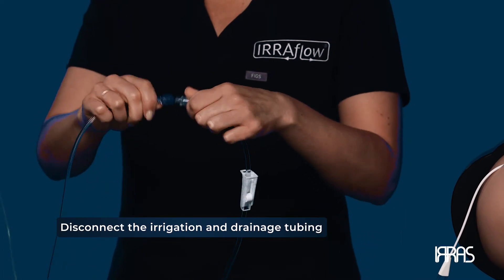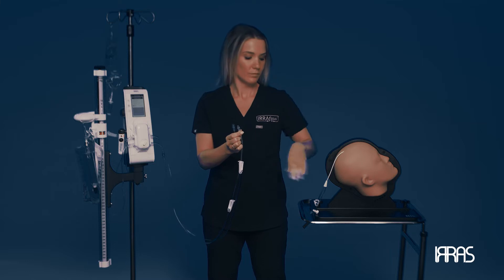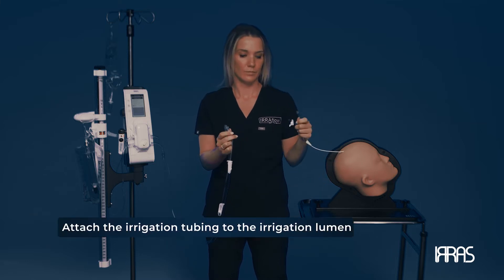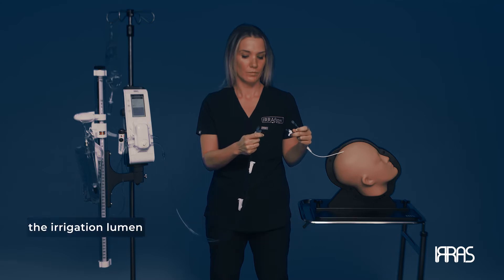First, you'll need to disconnect the Irrigation and Drainage tubing that was connected during system priming. Once that step is complete, attach the Irrigation tubing to the Irrigation lumen on the catheter.